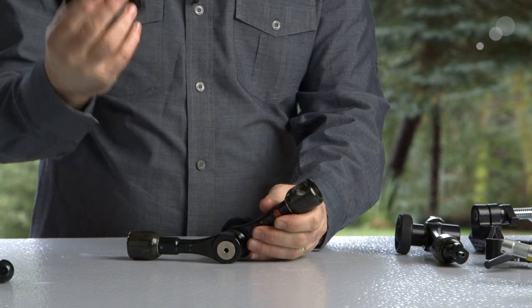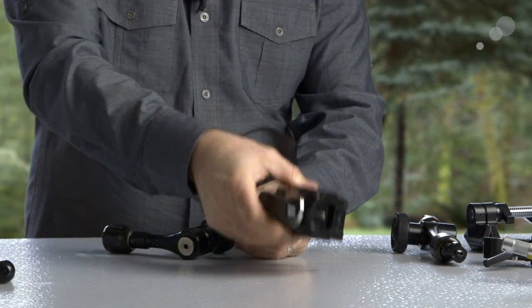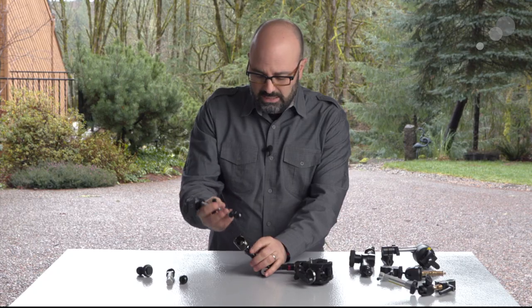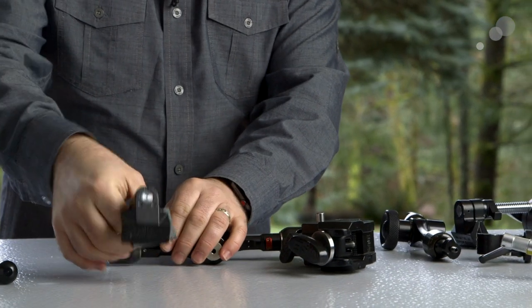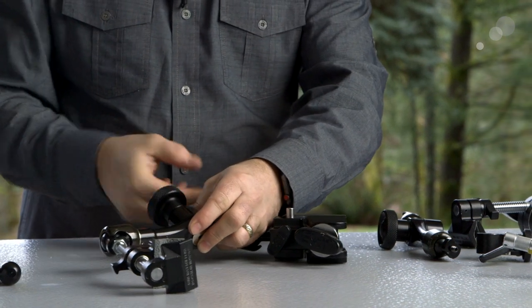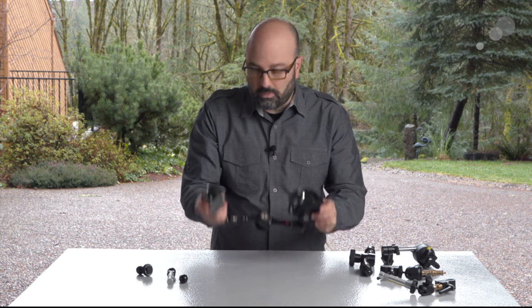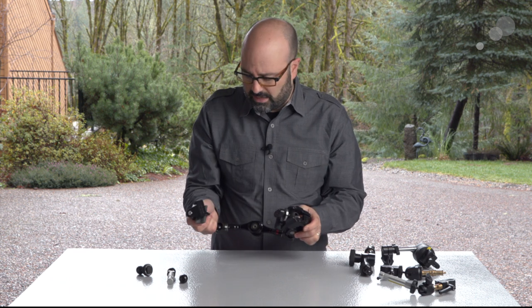I'm going to set this up in a different configuration now. We're going to take a super clamp or a MAFRA clamp and pop that into one side of the Infinity Arm, and then on the other side I'm going to take one of those Mini Mathelinis with the attachment for the Infinity Arm. I've taken those two together, tightened them down, and now I have a super clamp and a Mini Mathelini on the Infinity Arm. We'll take a look at a way to use this in a few minutes.